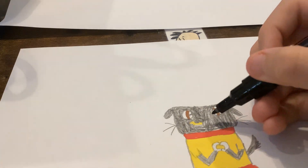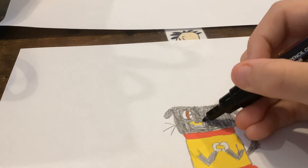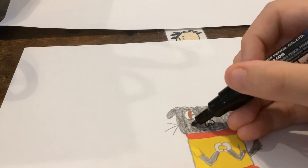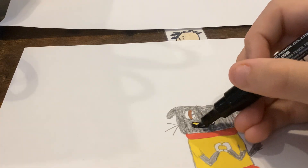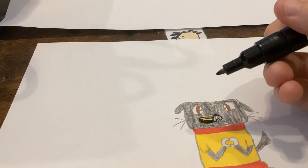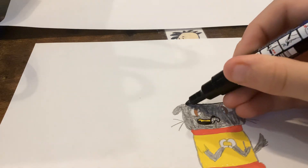Start off with her nose about right there, and just follow me — outline her head.